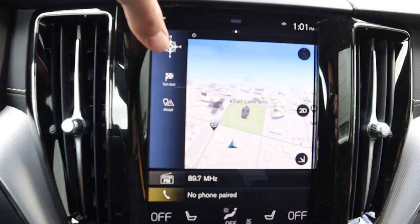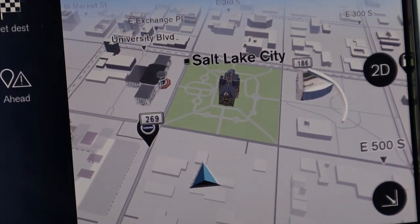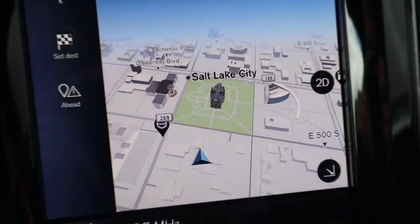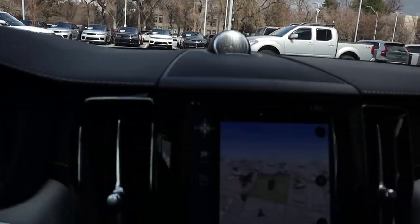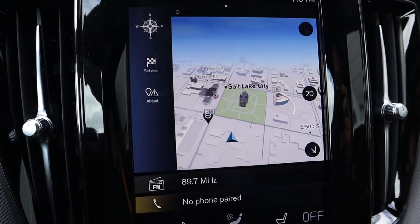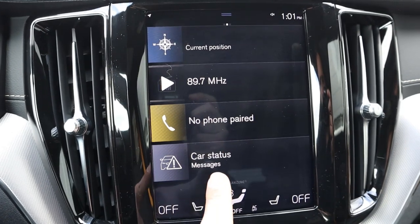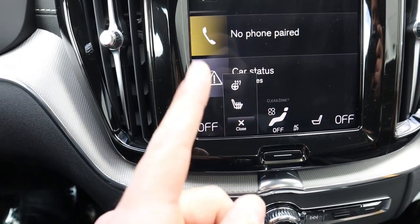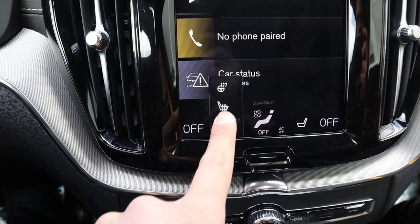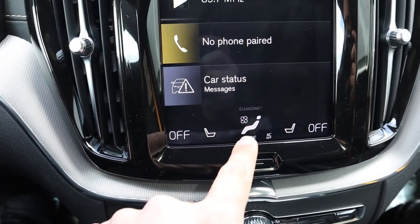For the rest of the infotainment system, there's a compass and navigation that's really detailed — it even shows the clock tower right there on the map. There's a car status section, and interestingly, the seats section: you press the seat and it pops up whether you want the heated seat on or the heated steering wheel.